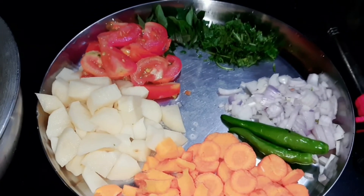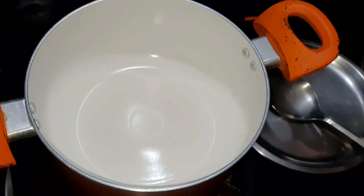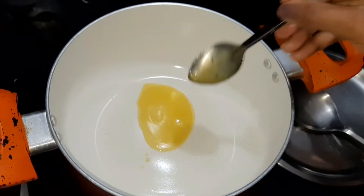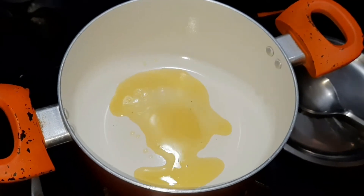We put rice in two cups — add 2 tablespoons of rice, then add 1 tablespoon of rice. Add carrots, tomatoes, and garlic.